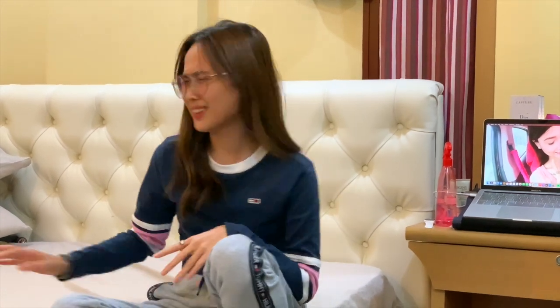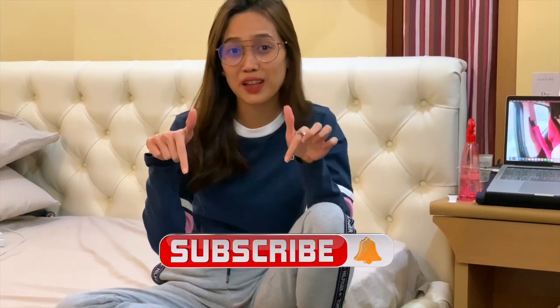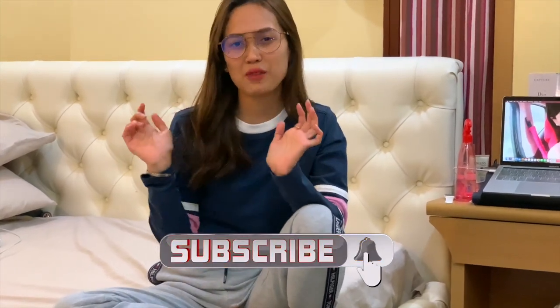Hi everyone, this is Donz and you are watching XOXO Donz. If you are new here or not yet subscribed, please subscribe and hit the notification bell so you will be updated on all of my upcoming videos.